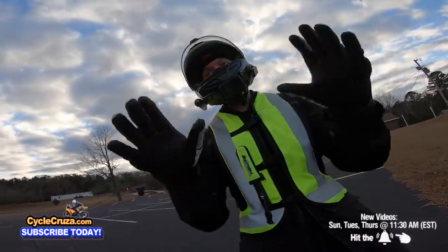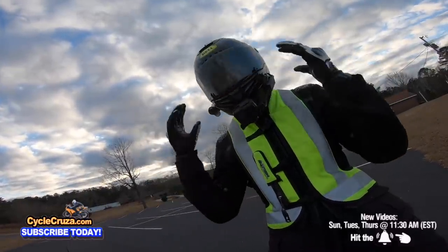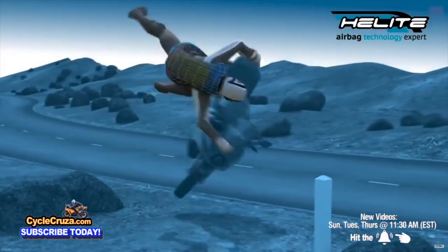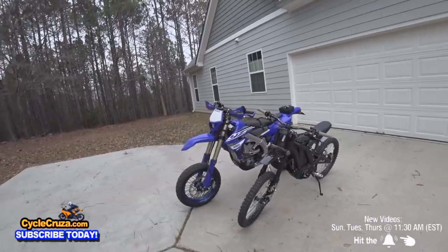Subscribe, and make sure you're wearing the gear so you don't get hurt. I have some awesome gear — links in the description and comment section — like this super lightweight carbon fiber helmet that comes with an automatic tint shield, my motor vlog camera, airbag vest to help keep you safe, and shorty gloves.